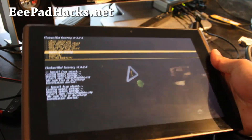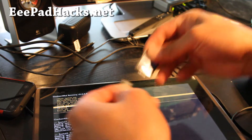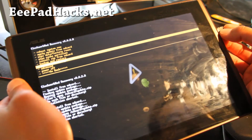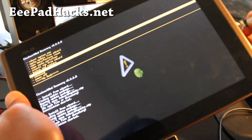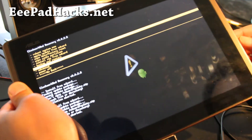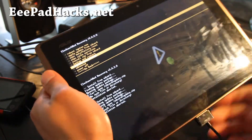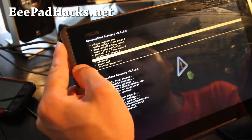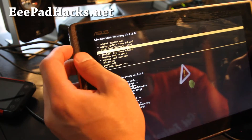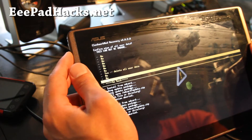That's all copied over. Let me grab my SD card adapter, take it out, and put it in. For those of you on the latest Clockwork Mod, you can do this straight off your recovery. Next, we're going to go to Wipe — Wipe Data/Factory Reset — hit the power button, say yes, and hit the power button again.